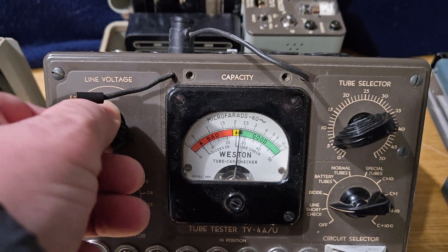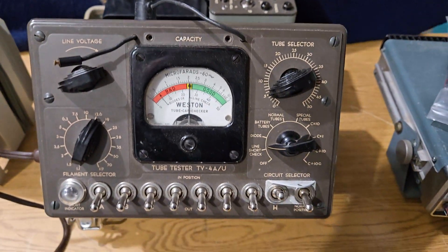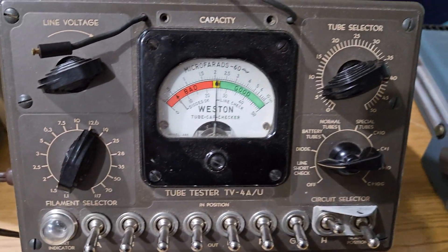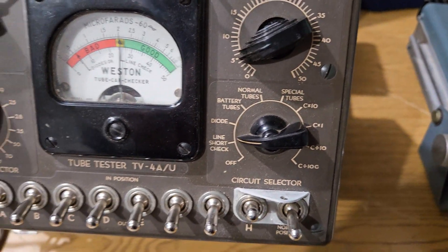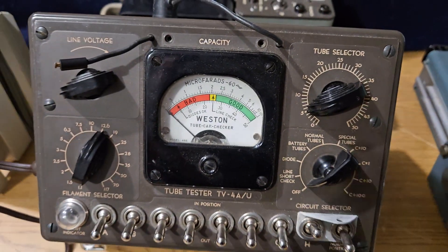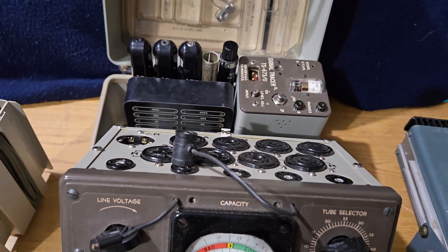As you can see, it'll go up or down — you want it to be right on the line there, which pretty much it is. Here's your filament selection, 12.6. You can test for normal tubes. I don't have the chart — they can be purchased online. As far as I can tell it's not in here, though I may look further and come across it.